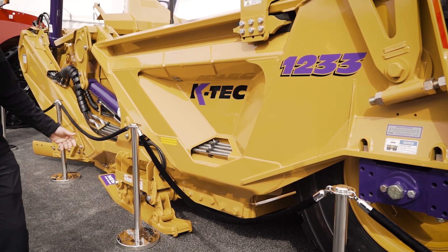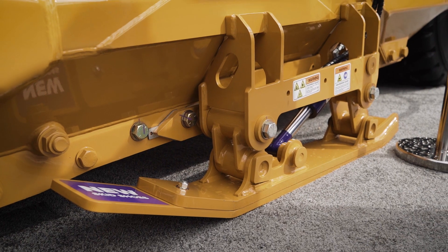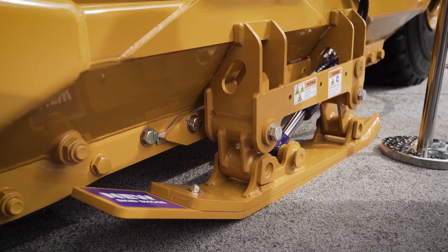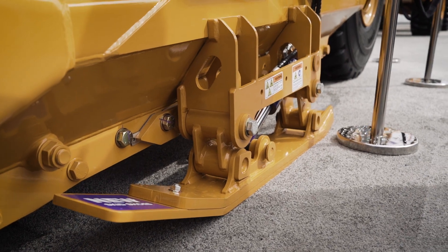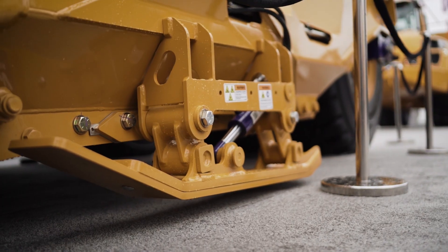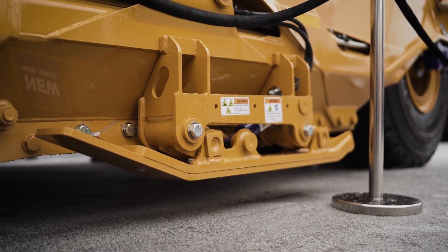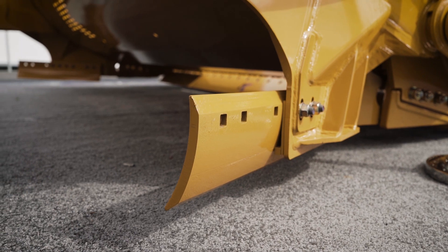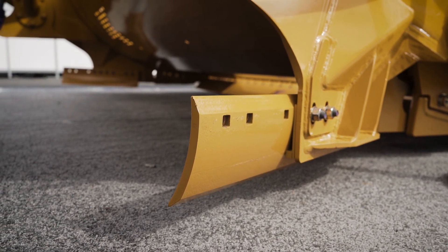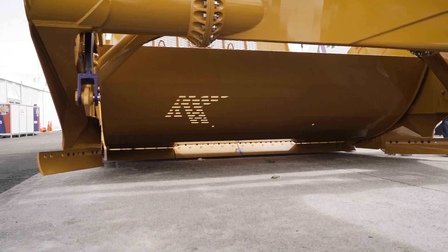Behind me is our new SkitchU option. It's something we're really excited about for land leveling applications where we might get into higher speeds when a customer throws on a center bit. It will basically reduce duck walking and any chatter back here. Also, with the extended bits on the side aprons, that will get our widths out closer to 15 feet.